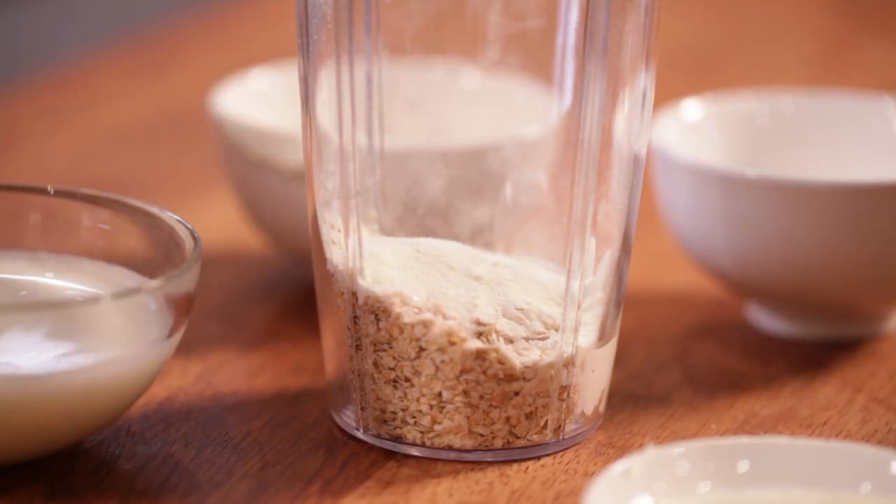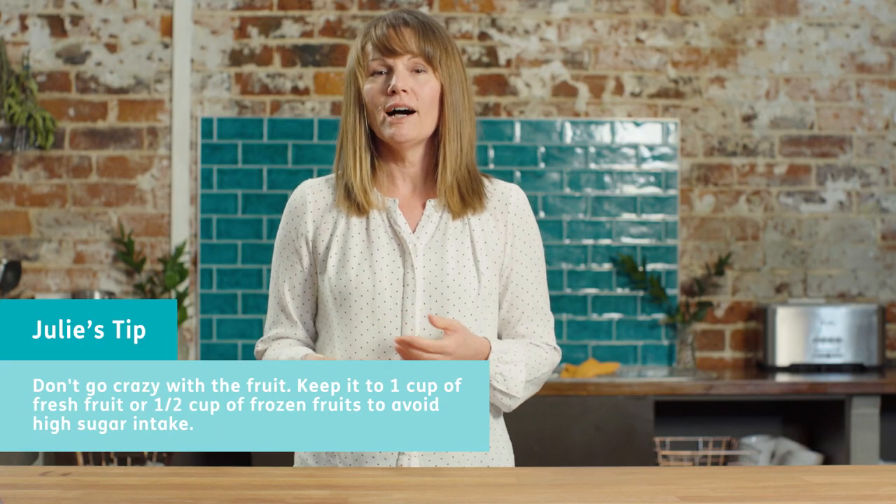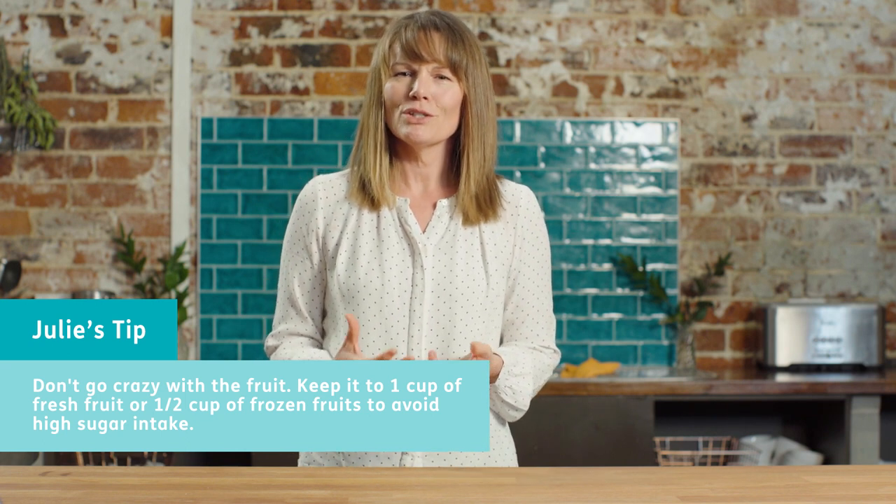The important thing to remember when you're making a smoothie is don't go crazy with the fruit. All you need in that mixture is equivalent to one whole piece of fruit or half a cup of frozen. If you put too much fruit into the smoothie, you end up having too much sugar and that's not a good thing for us to have at any time of the day.